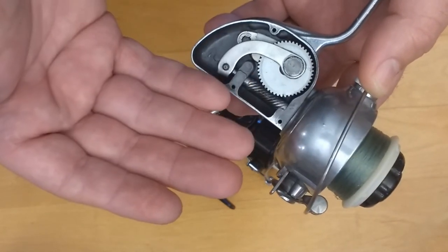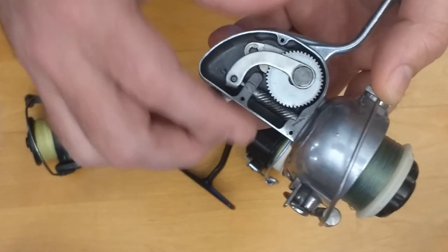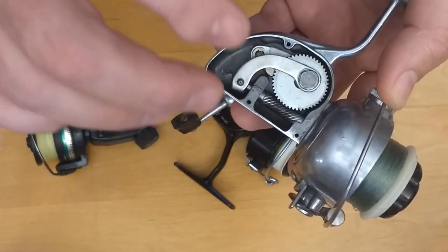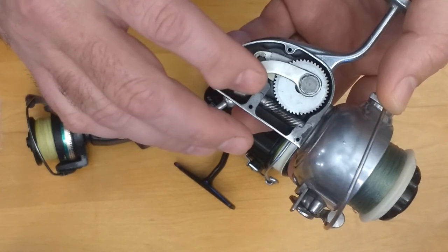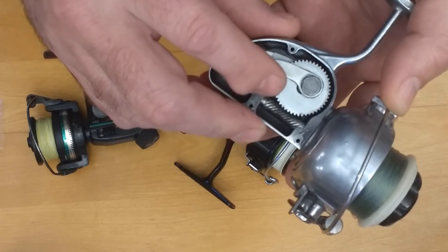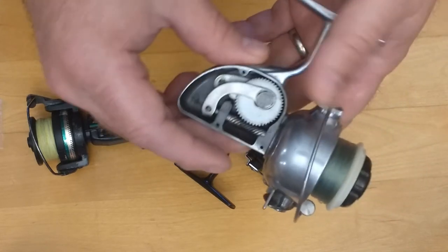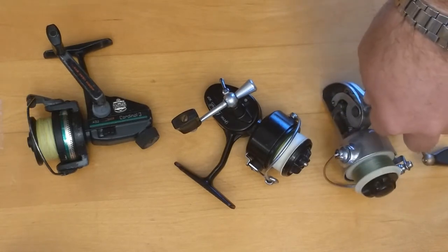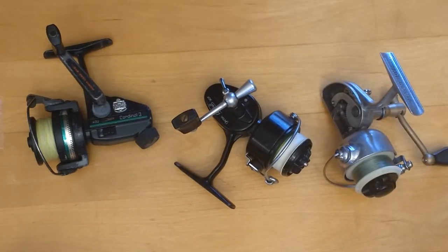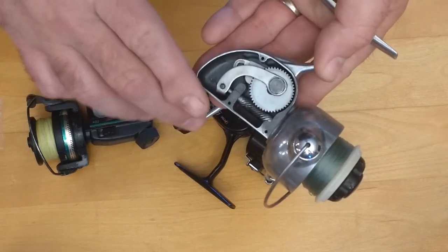I wouldn't hesitate to fight a fish upwards of 20 pounds with this ultralight reel — I know it's not going to hurt these gears. I don't own any modern ultralight reel I could say the same for; I would worry about damage to the gears. The reason these worm gear setups are so much more durable is the number of teeth engaged at one time on the gear — similar to pinion gear sets on older cars and trucks where certain gear sets were more desirable because of durability.